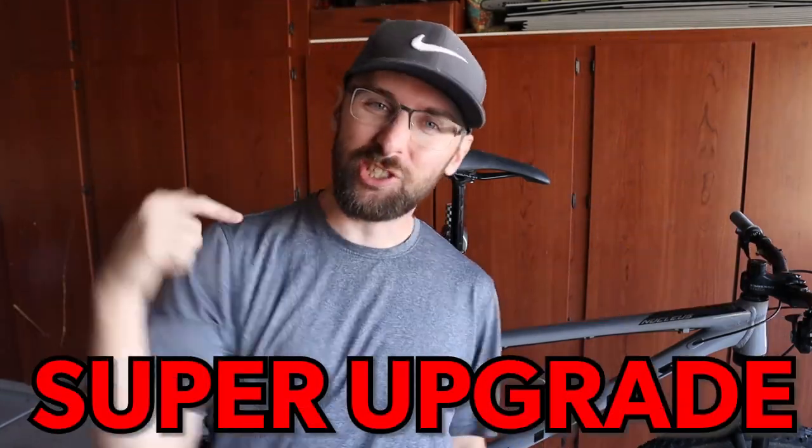Stay tuned for an announcement at the end of the video. It's been a few weeks since I got to upgrade the Vetus Nucleus VR, but today it's time to super upgrade the Vetus. We're going to take all the nice parts between the Axum and the Vetus and we're going to merge them together to create one super budget bike.